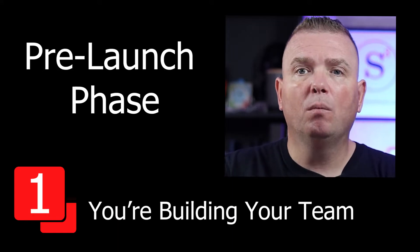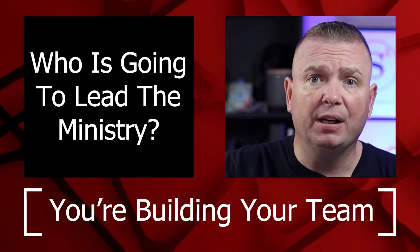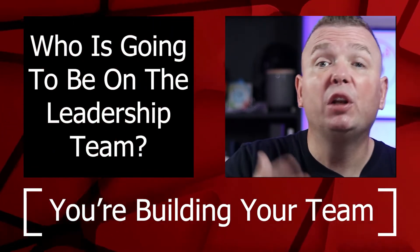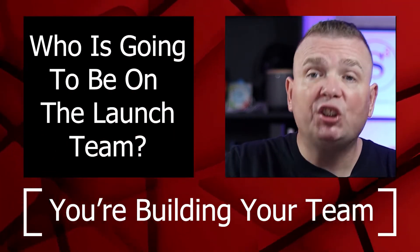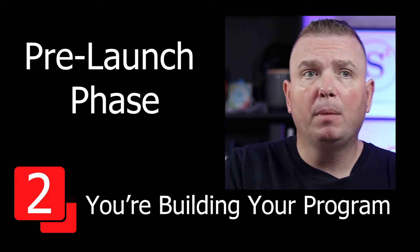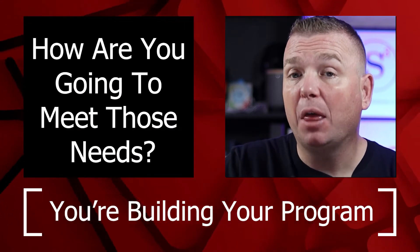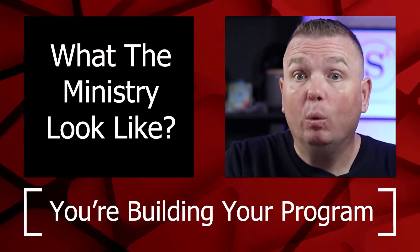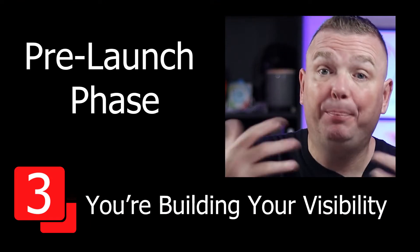You're building your team. Who is going to be your main leader for this ministry? Who is going to be on your leadership team? Who is going to be on your launch team? You're building a program. What needs are going to be met? How are you going to meet those needs? What will your ministry look like? And you're also building your visibility.